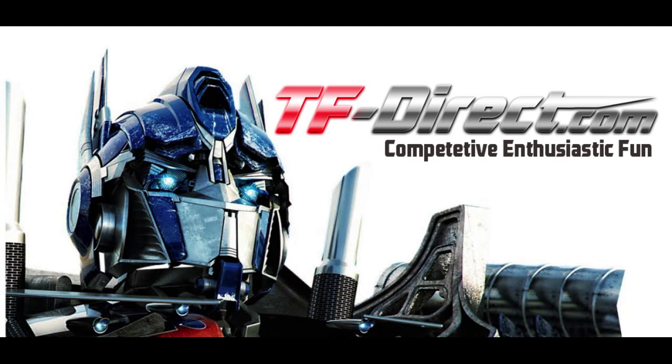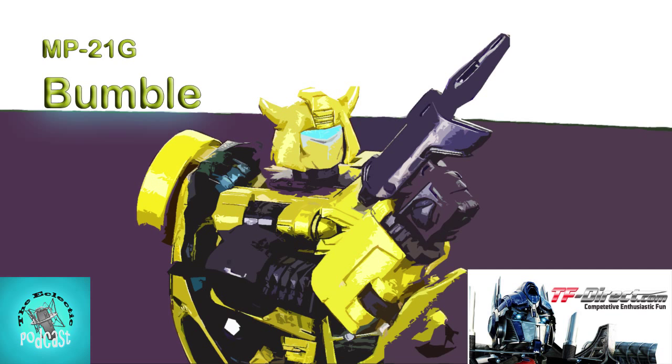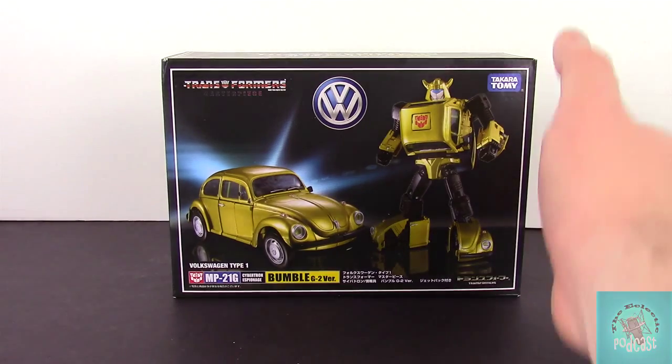Hey, what's up guys? It's Hans from the Eclectic Podcast, and today we're going to be taking a look at the MP21G Bumble. This is the G2 version of Bumblebee. Just came out. I picked it up from the fine folks over at TF-Direct.com. You can get yours from them — use the offer code TEP5 to save yourself $5 off your orders of $55 or more.